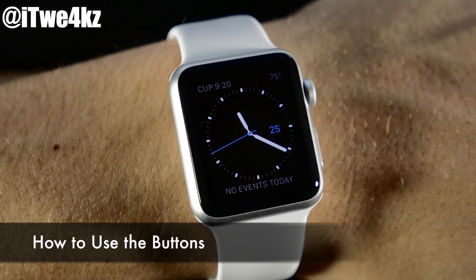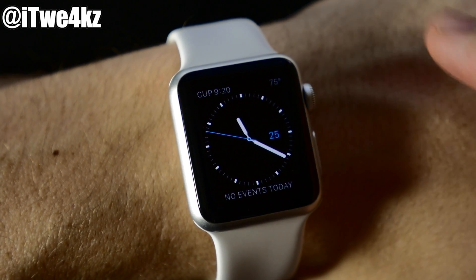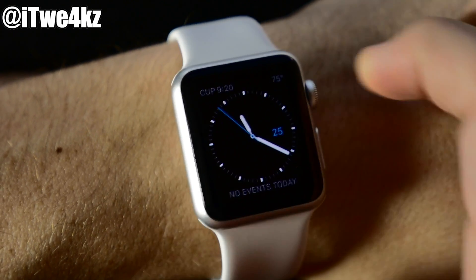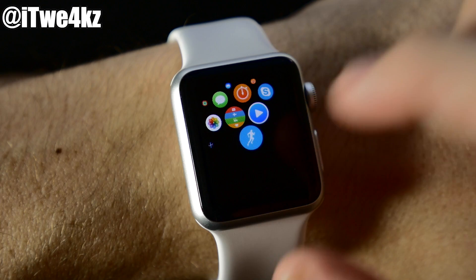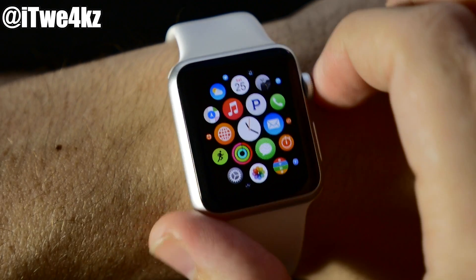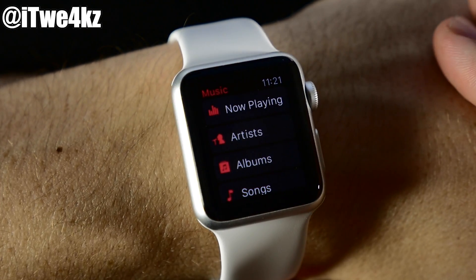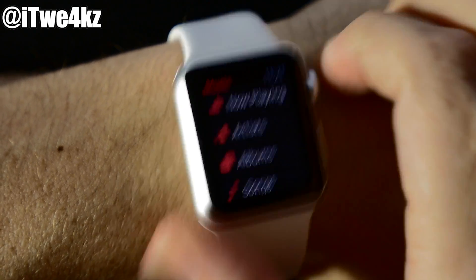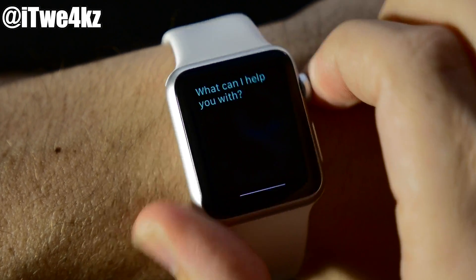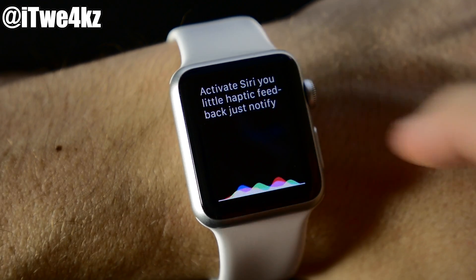The first thing you want to know is how to use the buttons. Up top we have the Digital Crown, which allows you to zoom in, zoom out, scroll up and down, and act as your home button. From the watch face, press it once to go to the home screen. If you're on the home screen, press it once to center, and press it again to go back to the watch face. Double-press brings you to the last used app. Press and hold to activate Siri — you get a little haptic feedback notifying you that Siri has been activated.